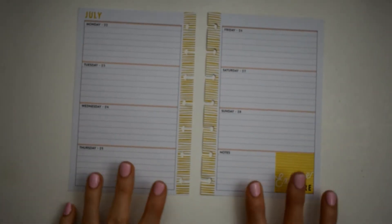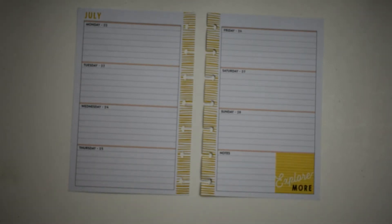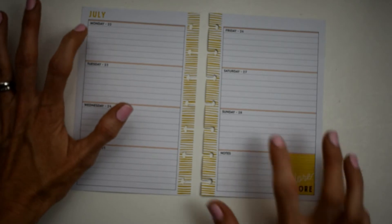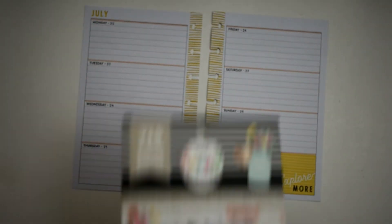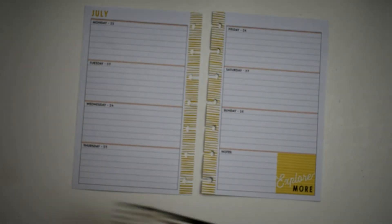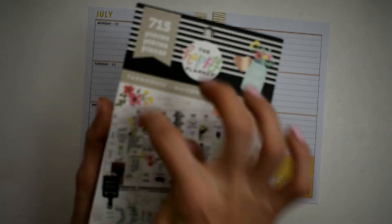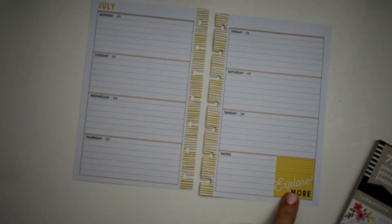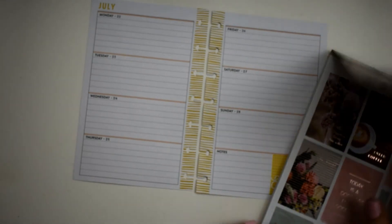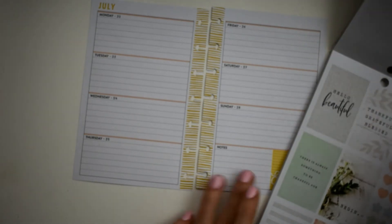Hey y'all, this is Connie with Happy to Plan Mom and we are doing a plan with me today in my mini happy planner. This is the Wild and Free mini happy planner and we are doing this for the week of Monday July 22nd through Sunday July 28th. Today I'm going to finally be using my farmhouse planner sticker book. I have not used this yet and the colors would go well - they're kind of toned down. I want to get rid of that deep yellow, so let's start up here at the front and see what calls us.